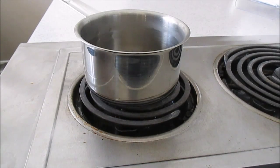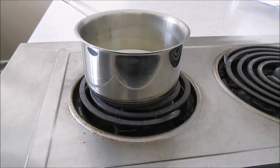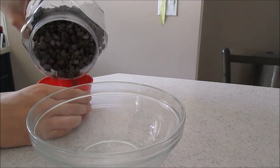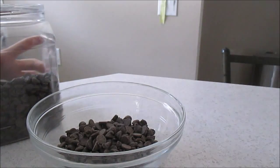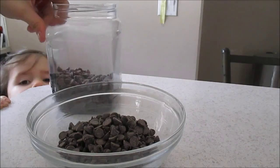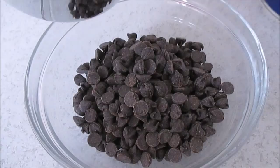The first thing you want to do is start making your chocolate ganache topping. Pour your whipping cream into a pot and bring it to a light simmer. While your cream is heating up, pour your chocolate into a glass bowl — or you can use plastic. Once your cream is ready, pour it over your chocolate. Let it sit for two minutes before you start stirring.